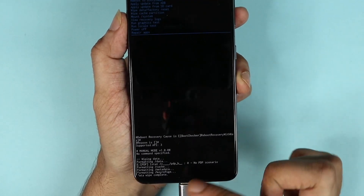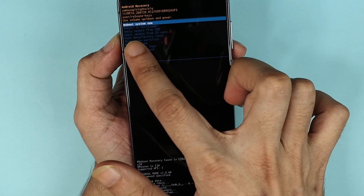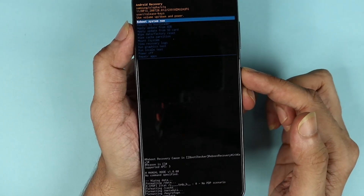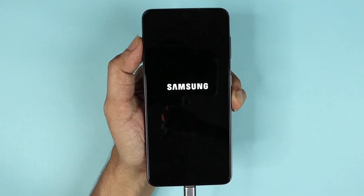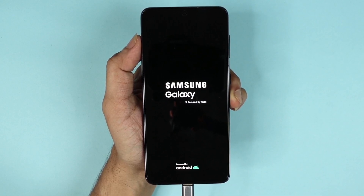As you can see, it just did the data wipe. 'Reboot System Now' is selected, so just press the power button and your phone is now going to restart.